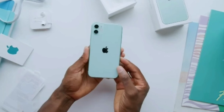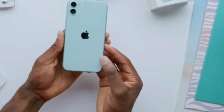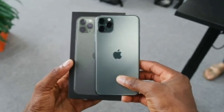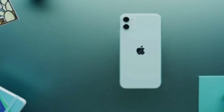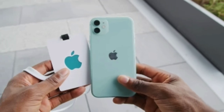The iPhone 11's box doesn't come with a lot of accessories, but you're getting what you're paying for with this beautiful iPhone. These green colors are a bit different from what was predicted, and this green color actually looks quite a bit more beautiful than what we had expected earlier.